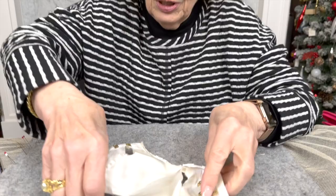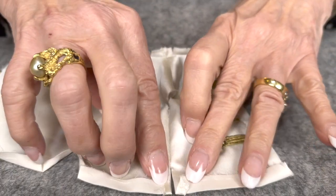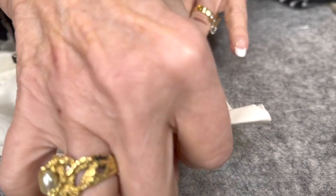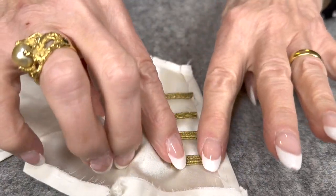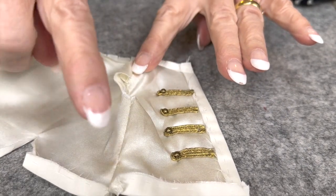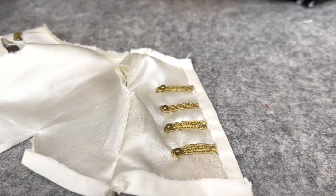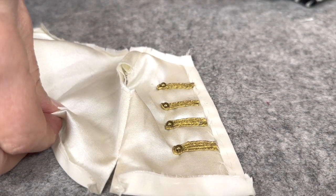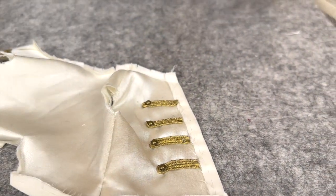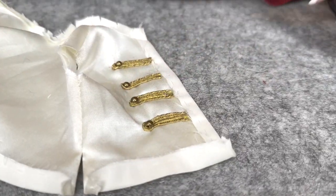This is where we've gotten so far — it's constructed. All the seam allowances pressed to the right side need to be basted down so they don't go anywhere. Then we started adding the loops on the front. On this one it takes four, plus when we set the sleeves there are three more that go down there. We need to demo that on the red jacket — we prepped all of them but didn't put them on.